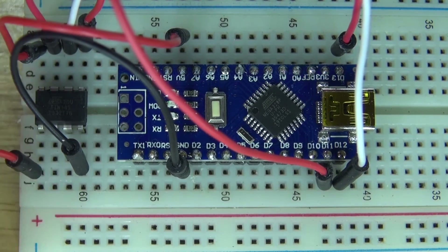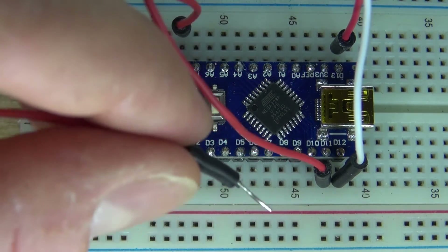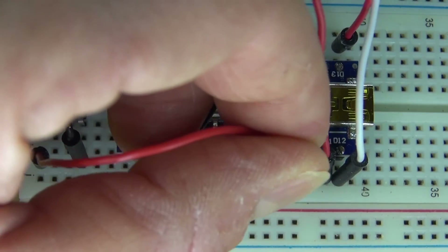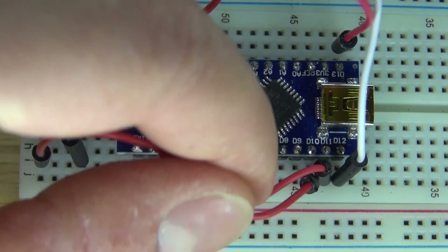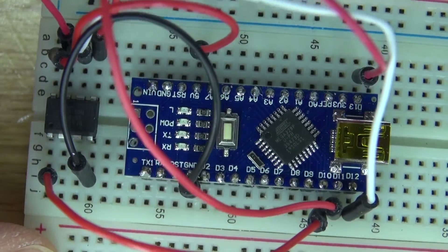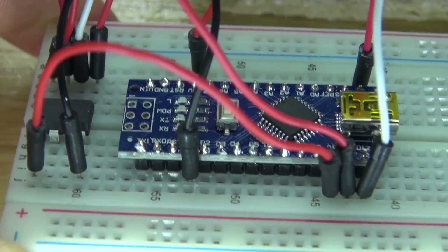Now take a final jumper cable and connect it to pin 1 of the ATTiny85 microcontroller, and connect that to D10, or data pin 10 of the Arduino Nano. And there, all the jumper cables are now connected, and the ATTiny85 microcontroller is now connected to the Arduino Nano.